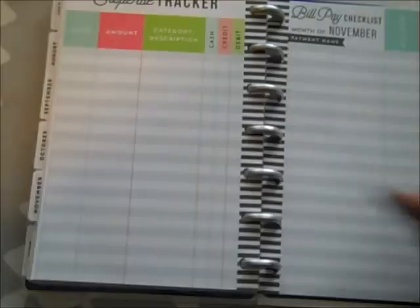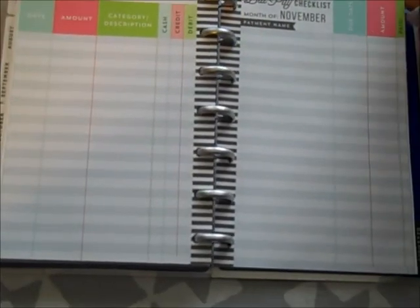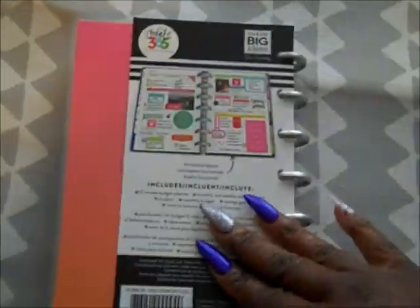They do have the expense tracker and the bill pay checklist in the back of each month. I will definitely make sure to include that, but I hope you guys enjoyed this video.